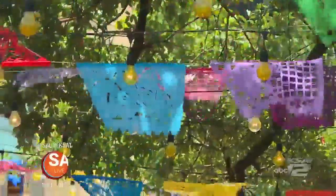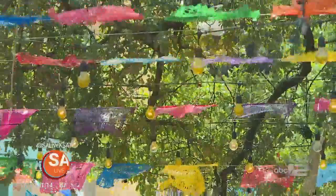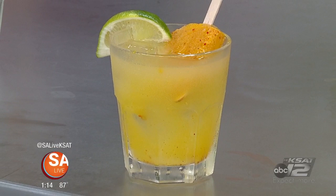Welcome back to SA Live. Summer isn't here yet, but that Texas summer heat is, and you can cool off with something extra refreshing. Jenny Banda is a mixologist at Dorego's and is here to give us a taste of their summer poptails.